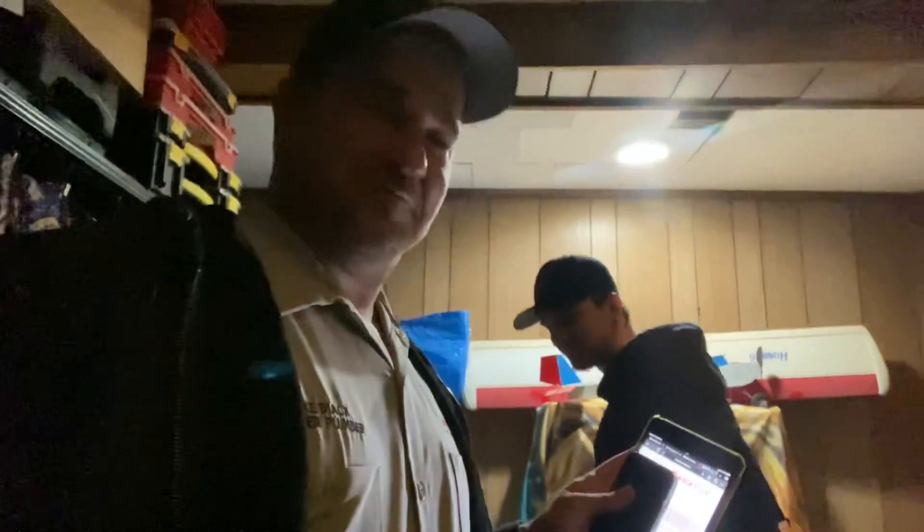Peter, you're now going to see something that very few have ever seen in life. Okay, are you ready for it? Are you sure you're ready for it? I think I'm ready.